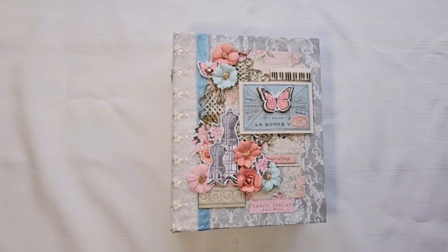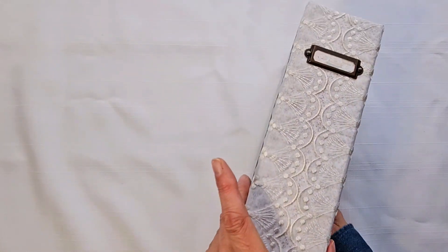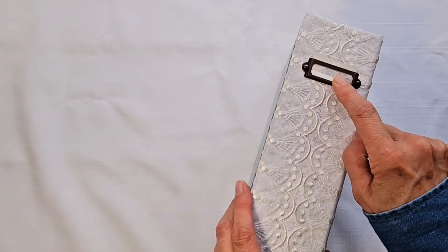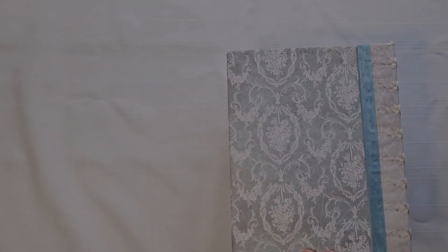Hi everyone, it's Terry from Terry Scrapbooks and I'm sharing my latest mini album. I used Prima Marketing's French Blue by Frank Garcia to make this mini album. I've got some lace on the spine and I made this so you can take it out and write a title in there. The back is plain.